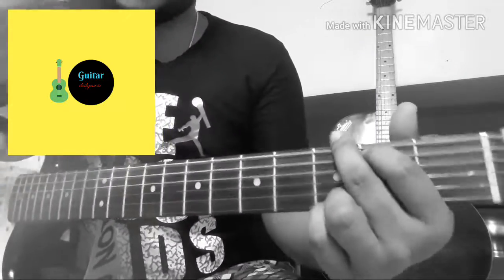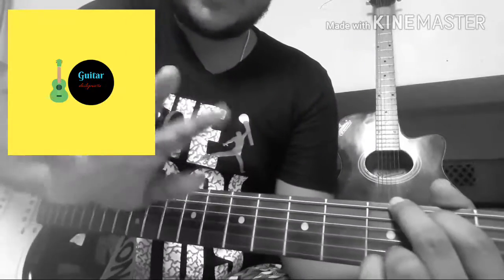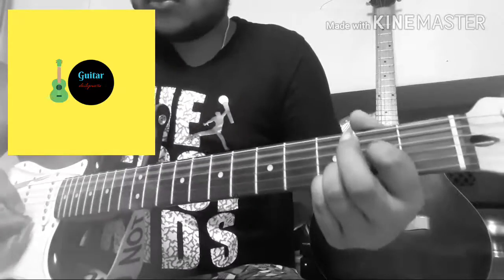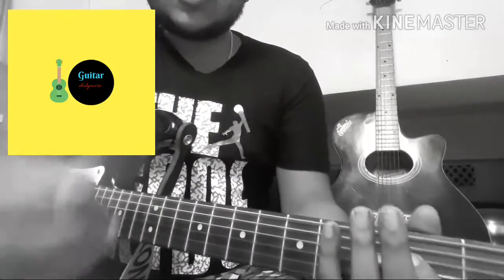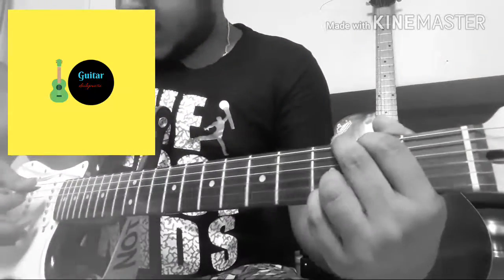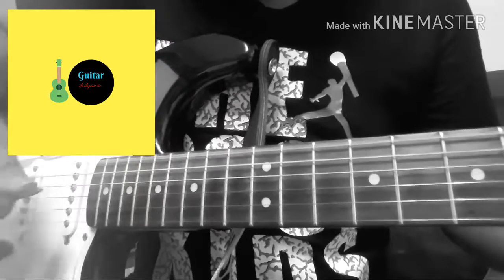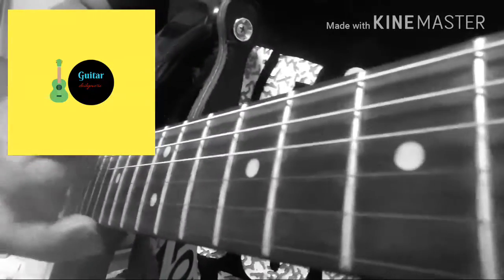We're going to look at the basic chord section in standard G major tuning. I prefer the finger picking style, but lots of guys don't know how to play finger picking, so you can also use a pick. Try to play finger style if you can. For G major, note which strings I'm picking.